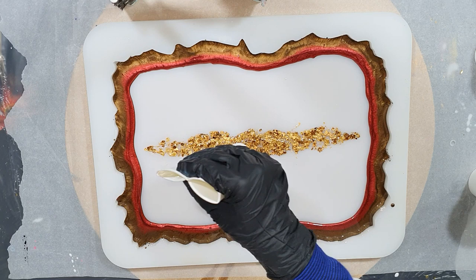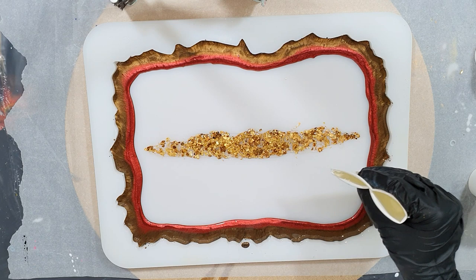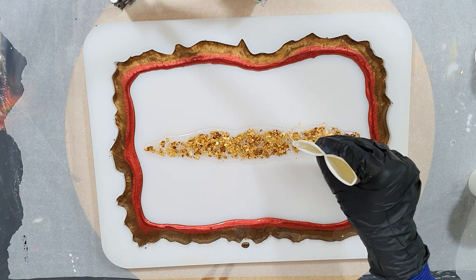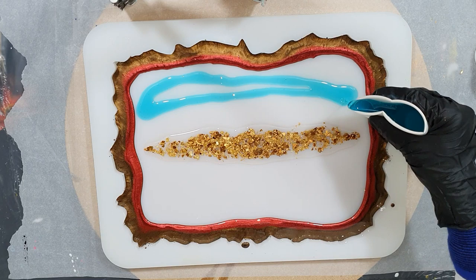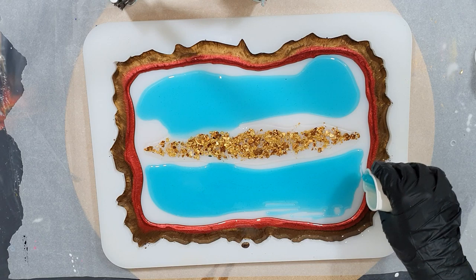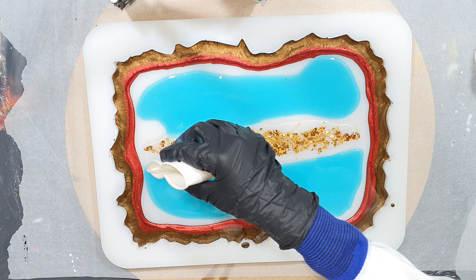In the middle I've added some nice natural mica flakes in the color copper, and I also mixed some gold leaf into it. Now I'm pouring some clear resin on top of it. The next color is an alcohol ink - it's the Baya Blue. I mix a few drops into my resin and I'm going to fill the whole layer with this color. Again some clear resin on top of my mica flakes and gold leaf.